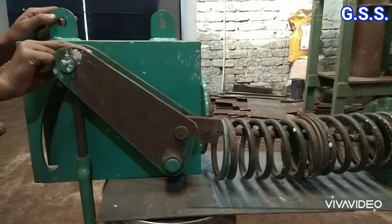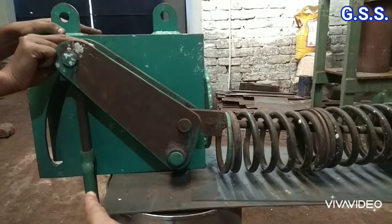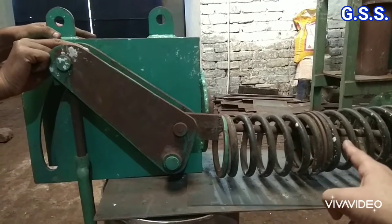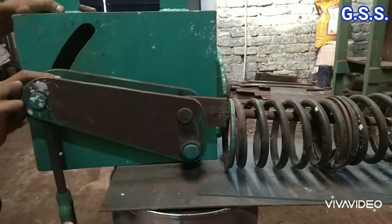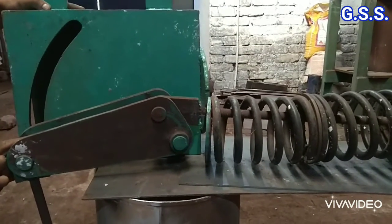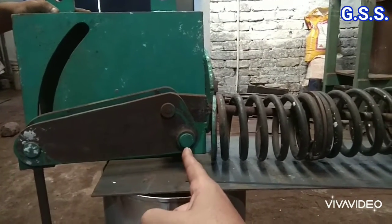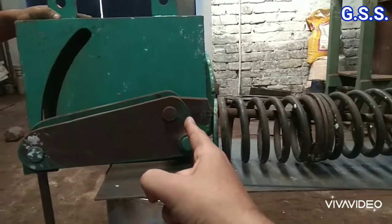Now, say this is the topmost point of the supported pipe. At this condition, pipe load into this distance — that means the load moment about the main pivot — is counterbalanced by an equal and opposite spring moment with respect to the main pivot. Now say the supported pipe has come down. The pipe load remains unchanged but the pivot distances have been changed. At this condition also, pipe load into this distance — that means the load moment about the main pivot — will be counterbalanced by an equal and opposite spring moment with respect to the main pivot.